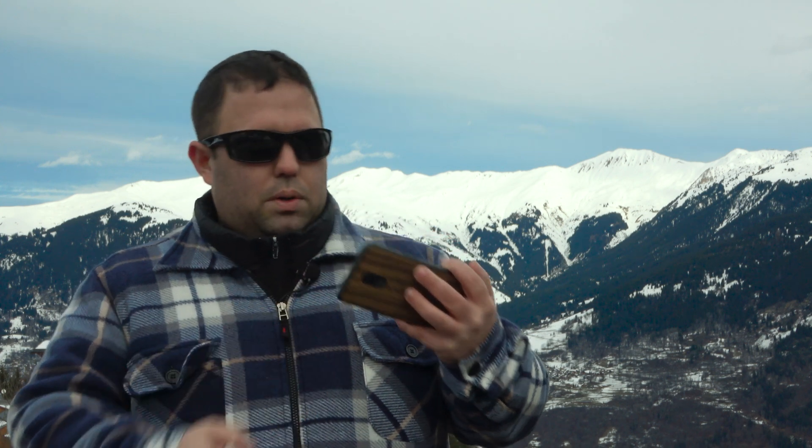For me, the most important things when picking a phone are: first the price, second the screen, then the processor, and finally the battery. As you can see in my camera-choosing criteria, there is no camera — I don't care that much about the camera on a phone.